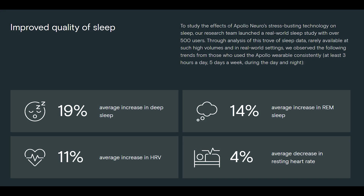Talking about sleep specifically: there's a 19% average increase in deep sleep, 14% in REM sleep, 11% increase in HRV, and a 4% average decrease in resting heart rate.